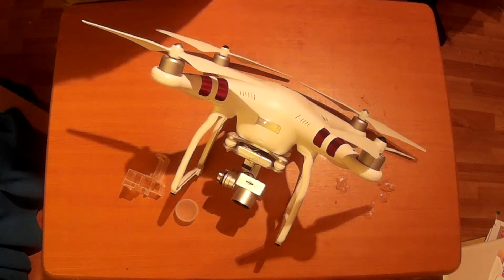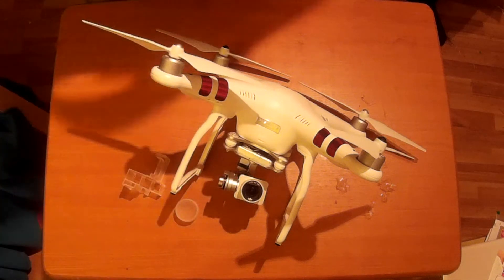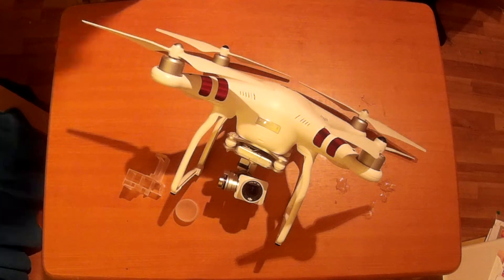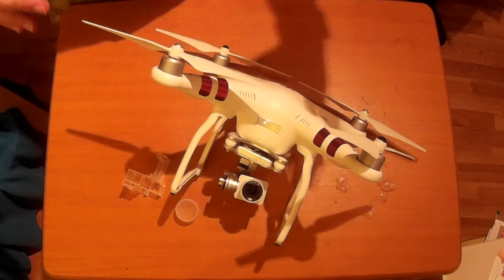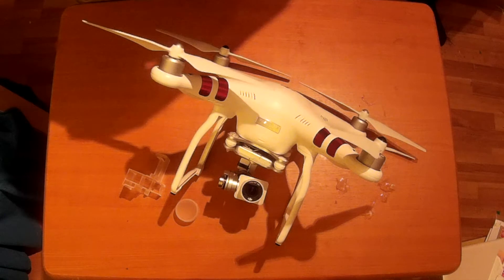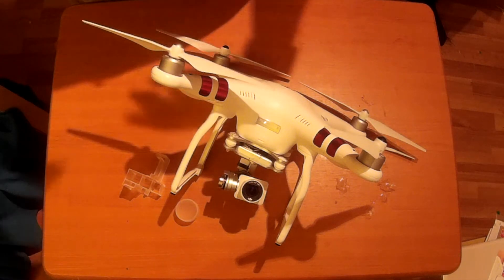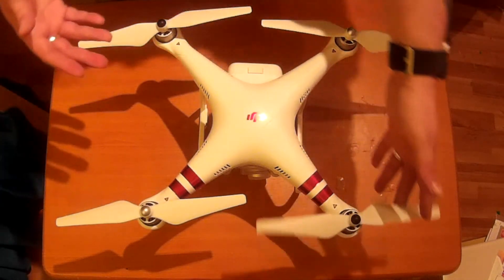The video on this particular Phantom 3 Standard is 2.7K, which is slightly higher than 1080p. It's not as high as 4K but it does give you a much higher pixel density and a much clearer video than 1080p. Fantastic.